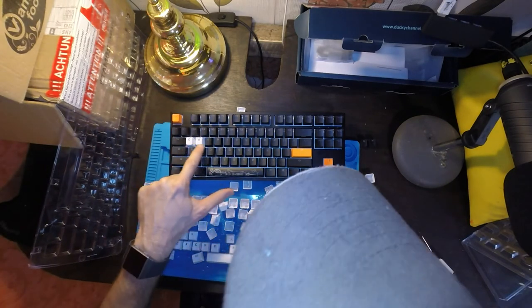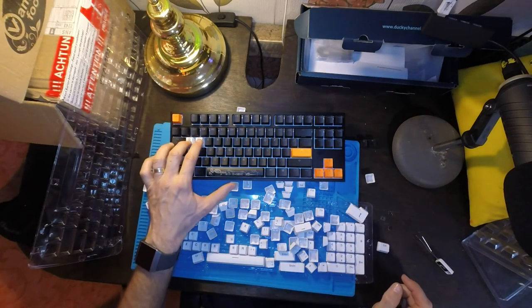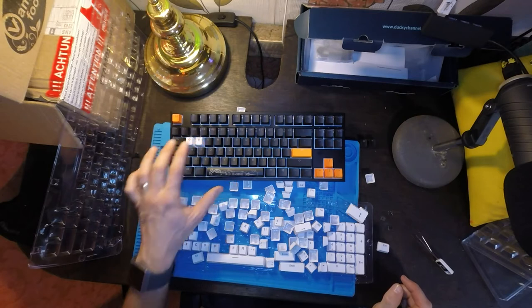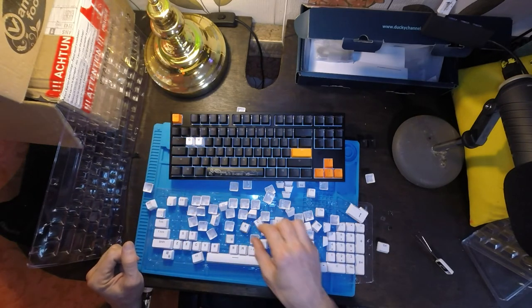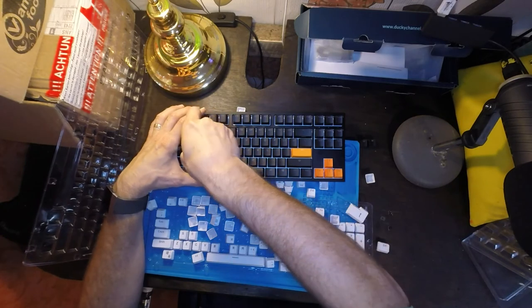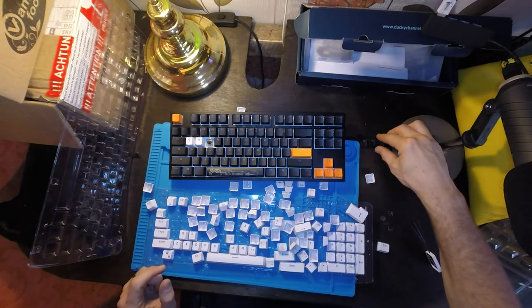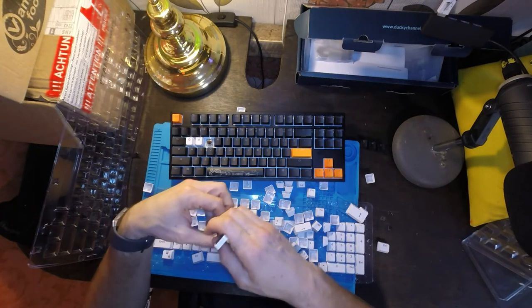The letters are fatter. I really do appreciate that these big fat letters are going to let a lot of light through, which is going to be awesome. The rest of this process might be pretty boring so I'll do the rest in fast forward.